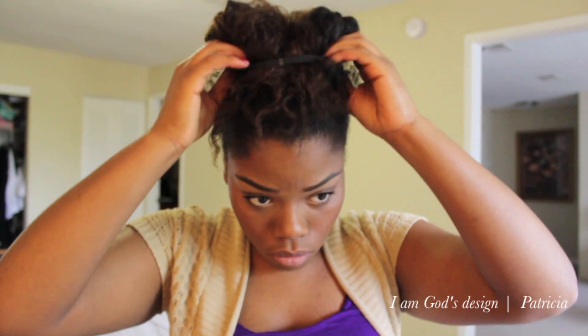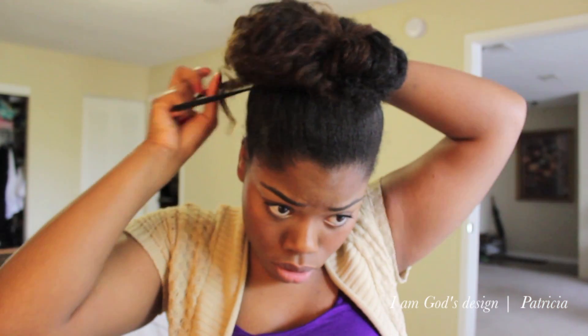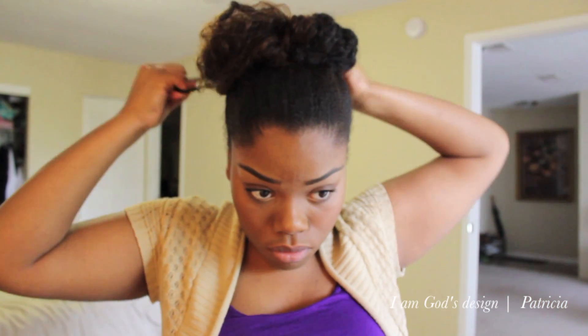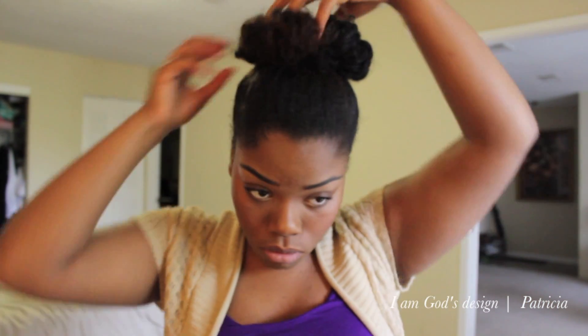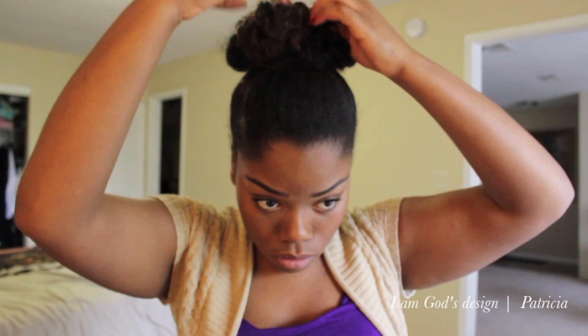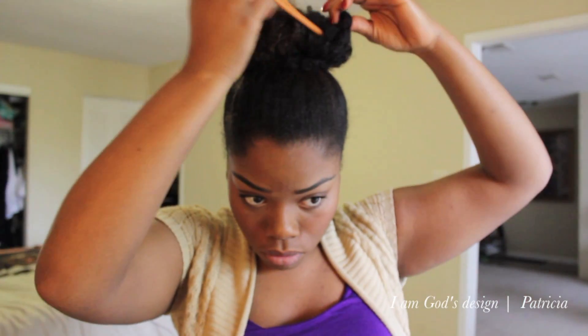I'm going to take another headband — an ouchless headband — and put it around to create a bun. But wait, we're not done. I'm going to take the end of it and flip it and then bring it back around. This is not the final look — I'm pulling out the hair to form the bun to make it a little bit more full. Like I said, it's not supposed to be perfect.